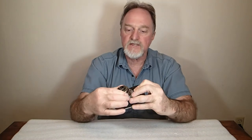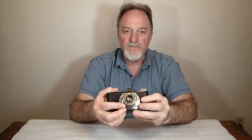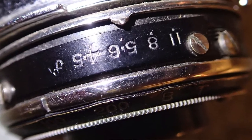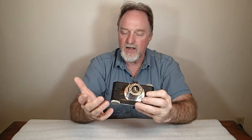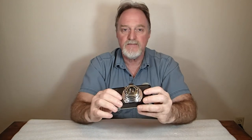Let me rotate this guy back around the way I usually use it. The aperture goes from f4.5 — that's its brightest — then f5.6, f8, and f11. So not a heck of a lot of range, but for a camera that's about 77 years old now, not bad.